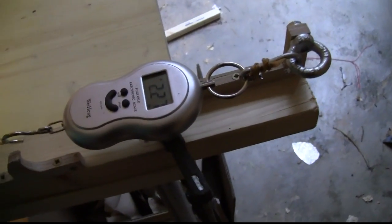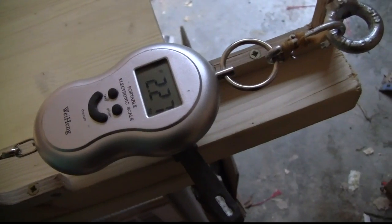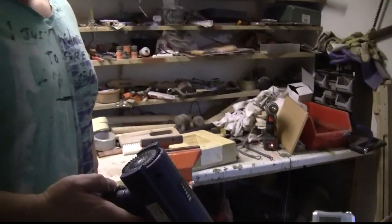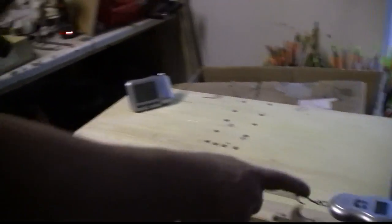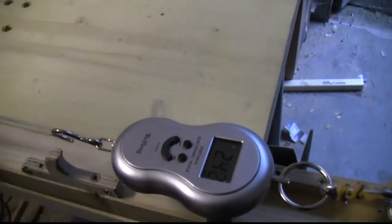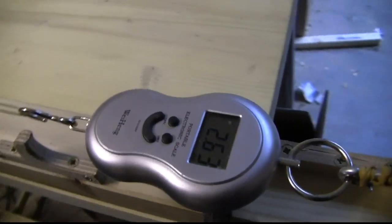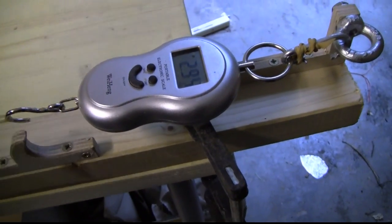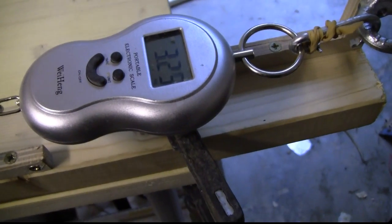It fell all the way to 227. Now watch — we take the heat gun. See what happens to the value? See how it's climbing up. Let's see if we can get it back to the original 4.0 something.